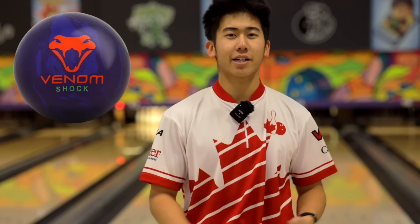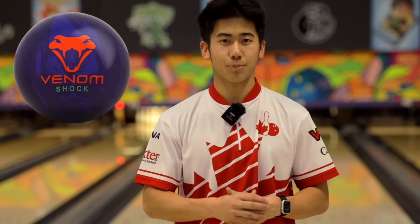If you know what a Venom Shock is from Motiv, this was kind of the inspiration behind it — that's what Barks told me at least. I am super excited to throw this ball more, try it out. I think it's going to work the best on medium to longer patterns. Not sure about the short with my rev rate — I think it'd be just a bit too snappy for me. But overall, super impressed. Super excited to throw this ball more.